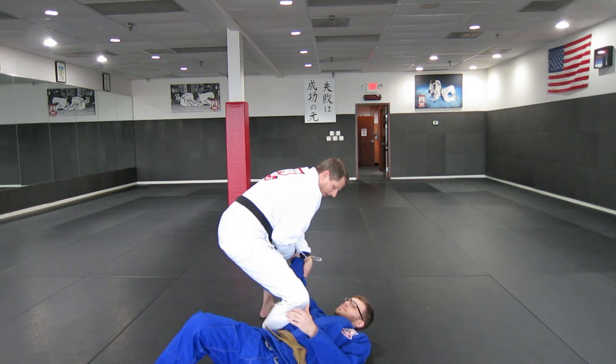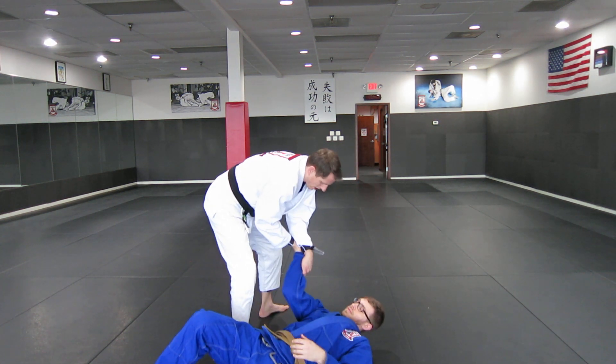Again with this one, put the knee right on your partner and continue to turn it until they drop it.